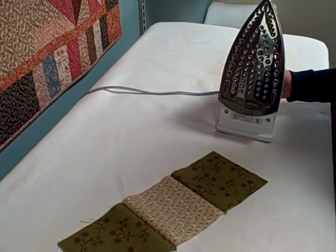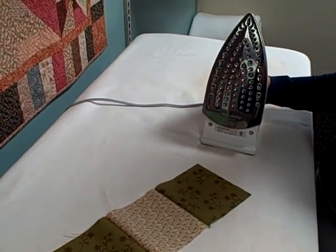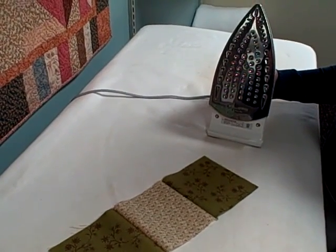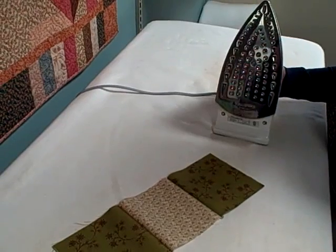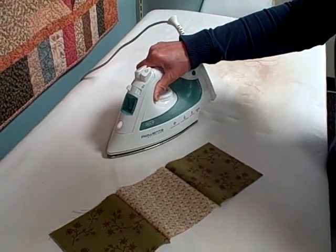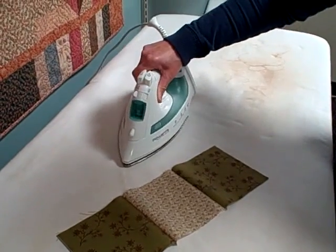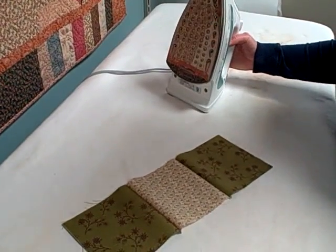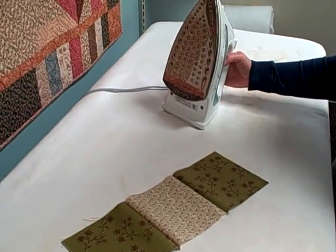We're doing a little ironing tip now. So before we actually start ironing, I want to demonstrate the proper method to use your actual iron. First of all, we're going to go in an up and down position, like that, instead of twisting. If you twist, you're going to distort your seams and fabric has a life of its own and you really don't want to stretch it out of shape.